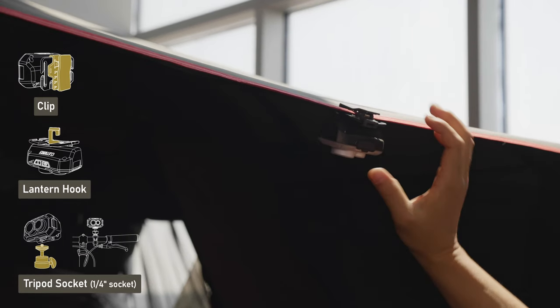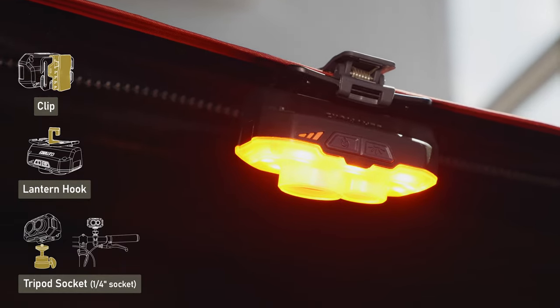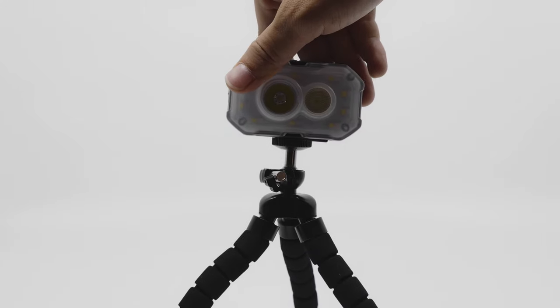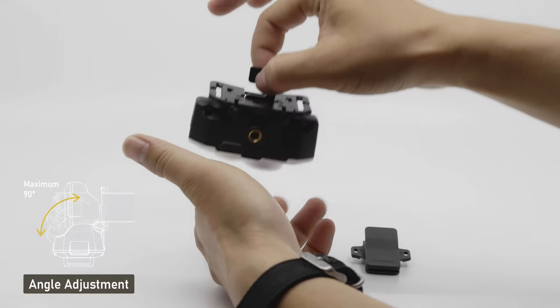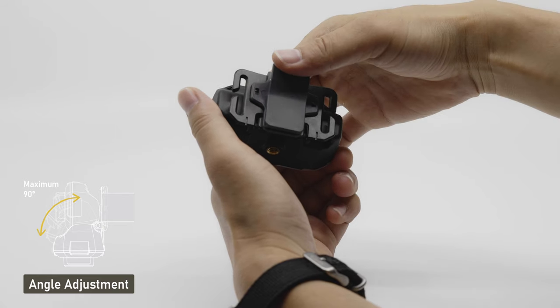With the built-in hook and clip accessory, this light is not just limited to being wearable, but is also hangable and mountable thanks to the quarter-inch mount located at the bottom side of the light. The adjustable bracket attached to the light allows it to freely adjust up to 90 degrees, so you can change the direction of the light to any desired angle.